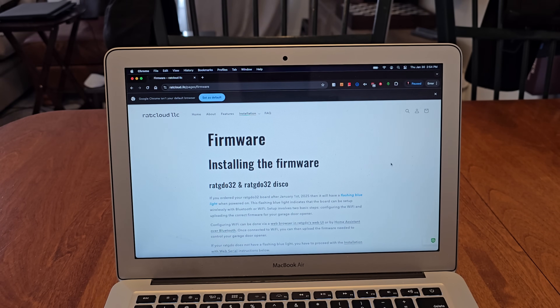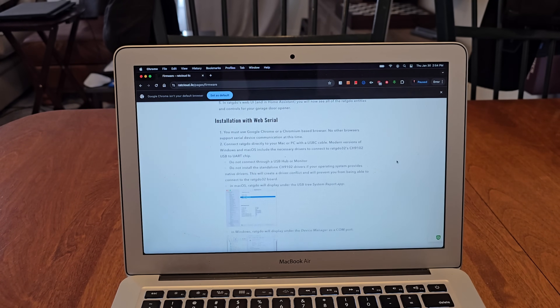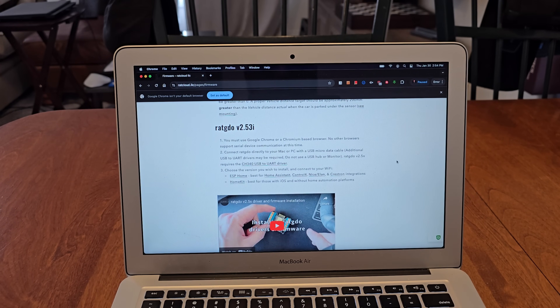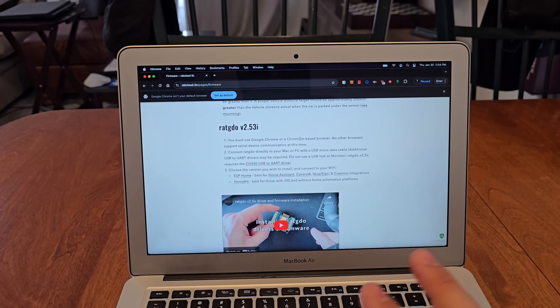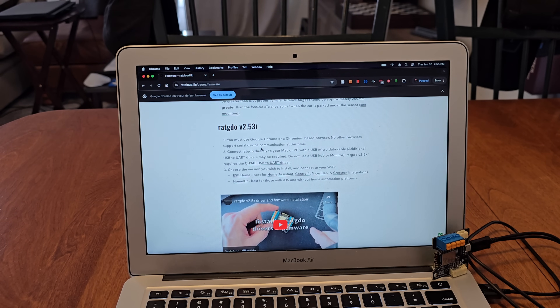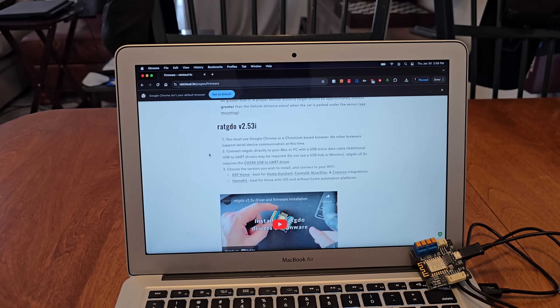Now we need to install the firmware. Because I have the older version, I scroll down to the 2.53i on the flash page. We have to use Google Chrome or a Chromium-based browser because no other browsers support serial device communication right now. Connect the board to your computer using micro-USB — don't use a hub or monitor — and grab the required driver.